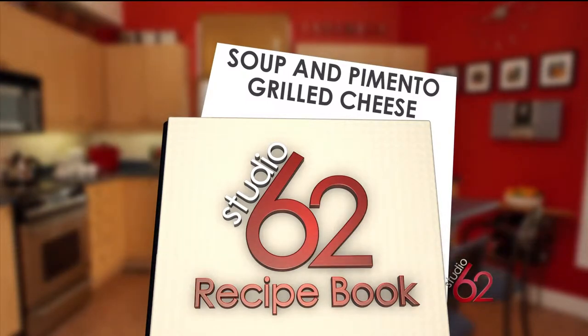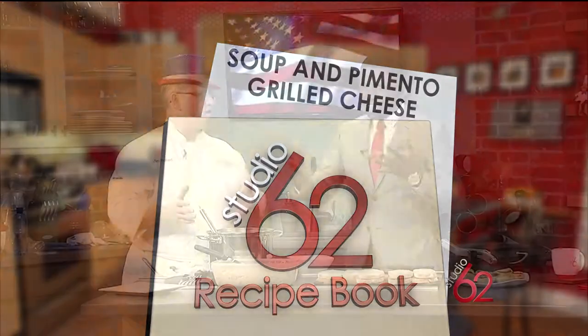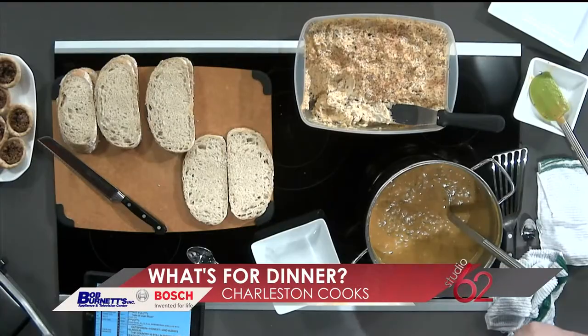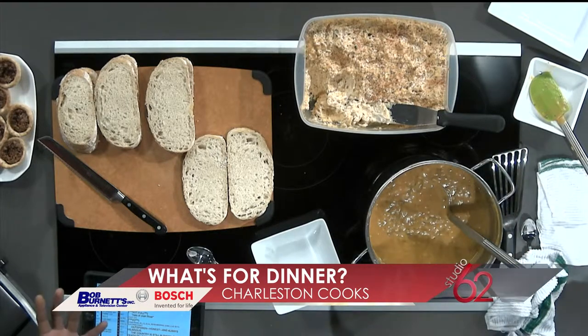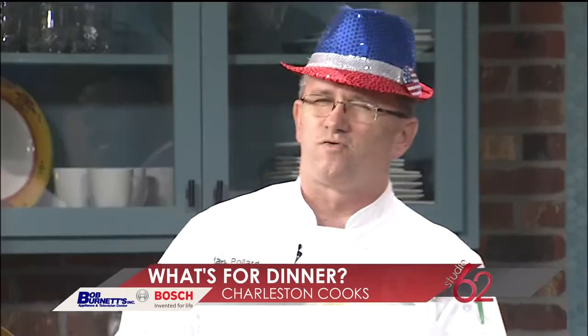We've got everything from pecans to really good delicious cheese, and a wonderful butternut squash — lots of flavors you can incorporate. Squashes are so good right now: butternut squash, acorn squash. Did you know pumpkin is actually from the squash family? They're all part of that gourd squash family. We've continued with those fall flavors because we are getting into the holiday season, and butternut squash is so beautiful.